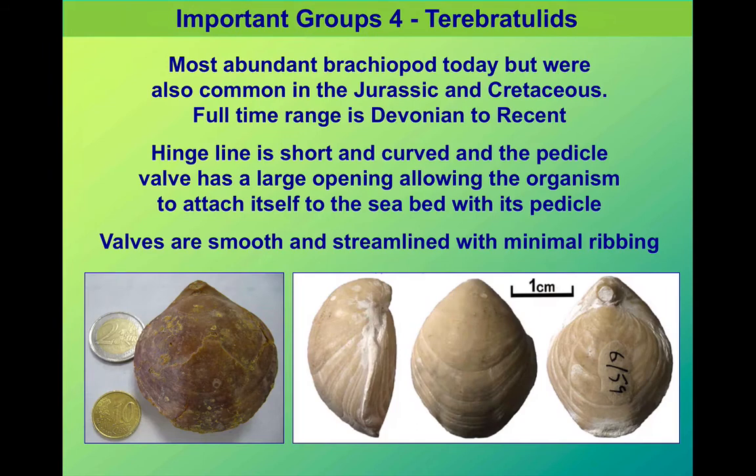Another group possibly linked to calmer water are the terebratulids — quite common today, as far as brachiopods go. We see a distinctive smooth shape to the shell, although these ones do have a fairly obvious pedicle opening, as you can see in these photographs.